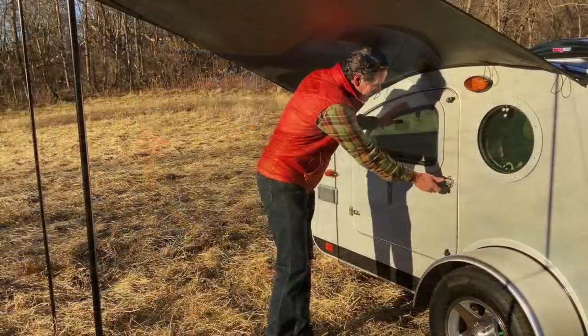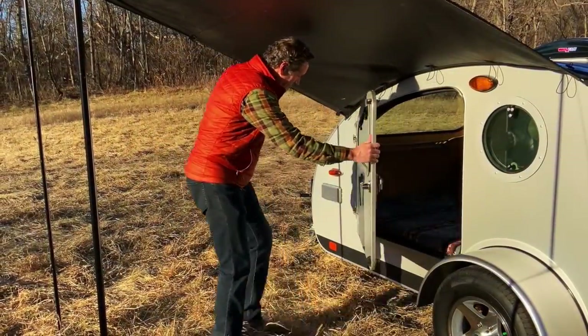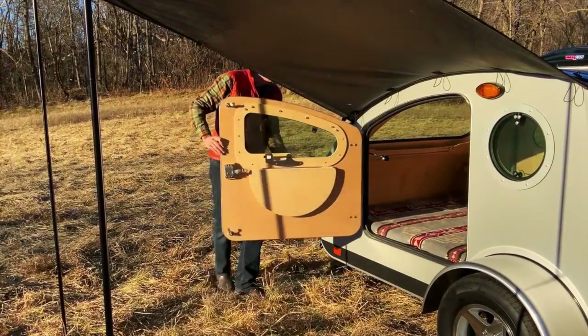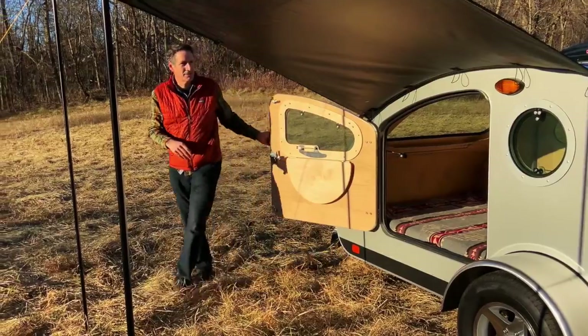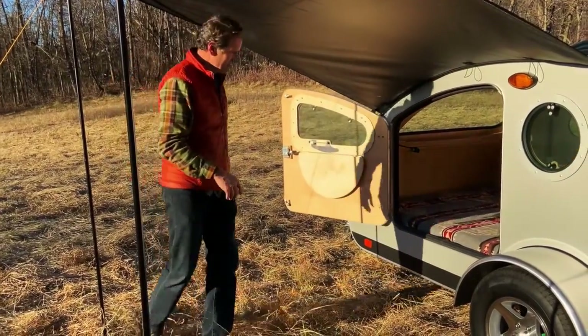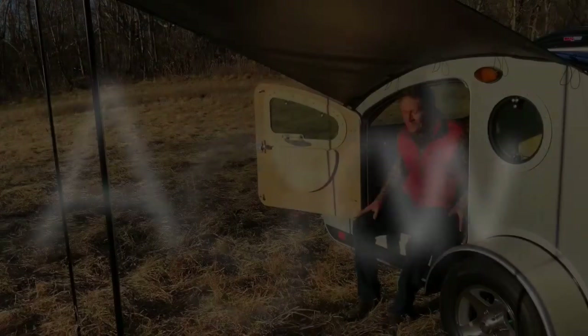With the awning installed, there's clearance to open the door and secure it in a fully open position. The outside edge of the awning, at 76 inches, can be adjusted upward with the adjustable poles, but makes for a comfortable approach and entry into the trailer.